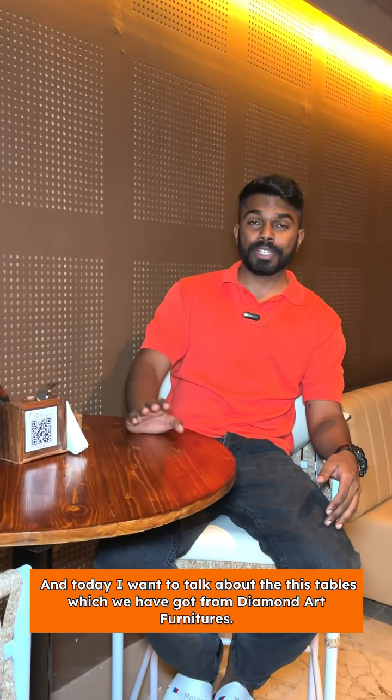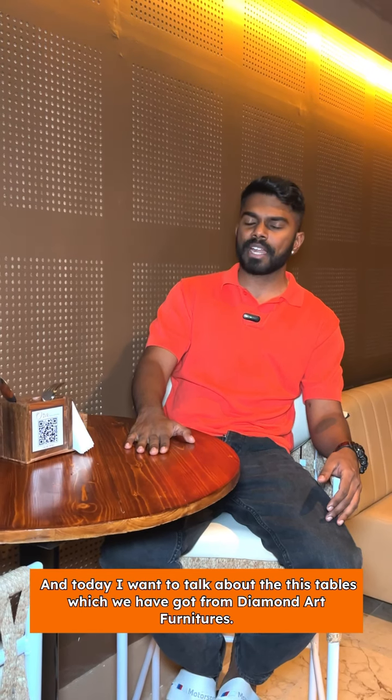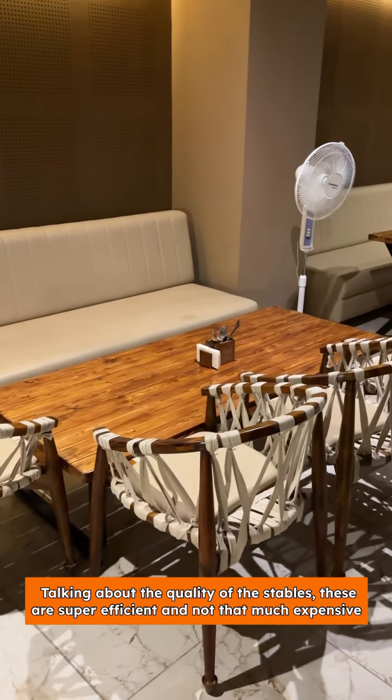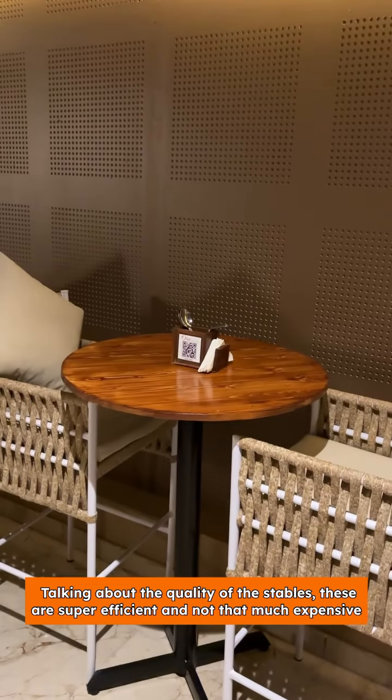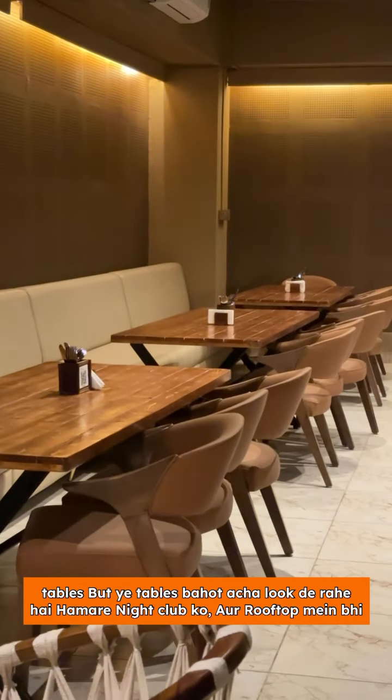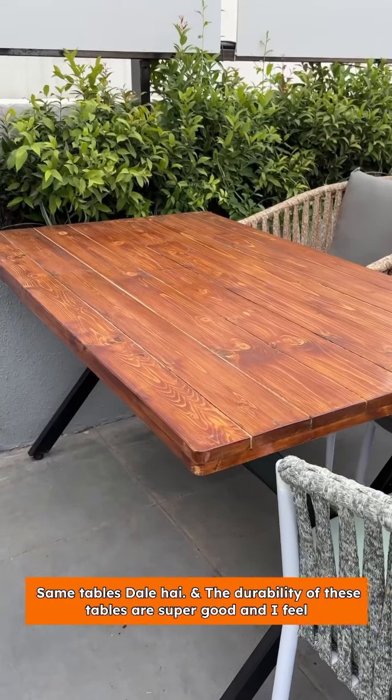Today I wanted to talk about these tables which we have got from Diamond Art Furniture. Talking about the quality of these tables, these are super efficient and not that expensive. This table looks really good for our nightclub, and we have also put the same tables on the rooftop.